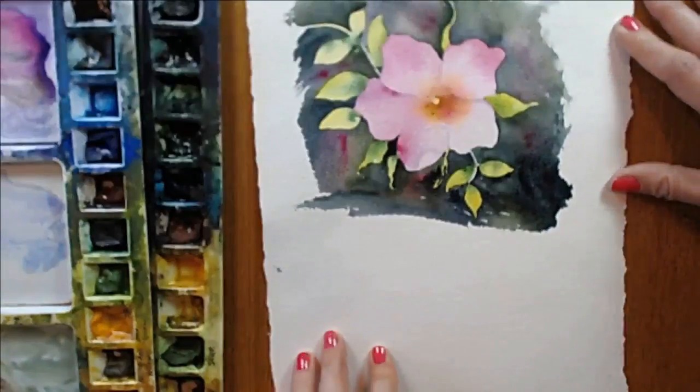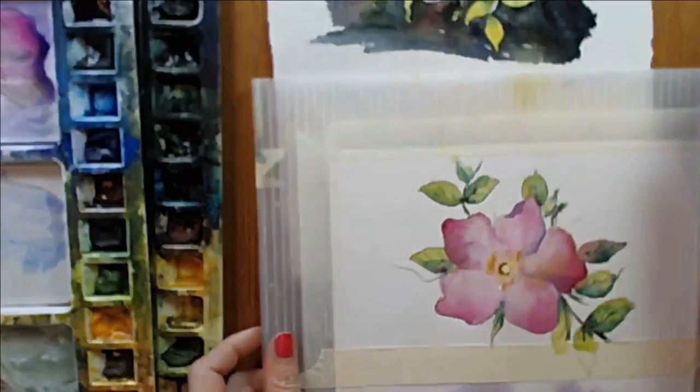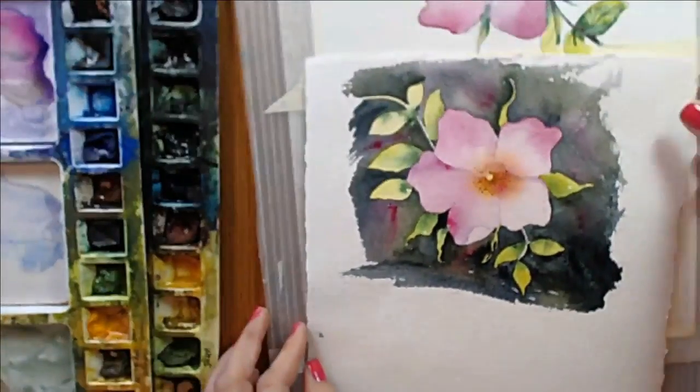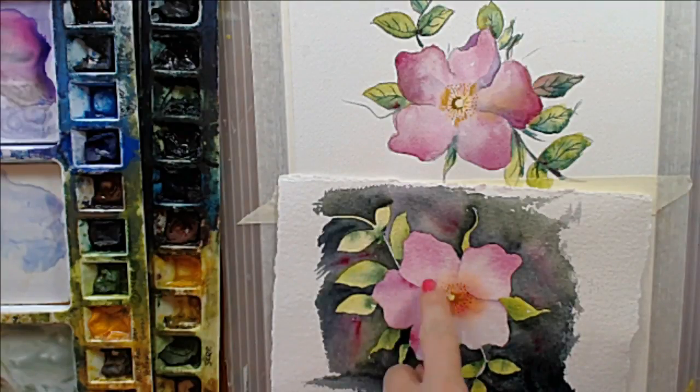So there we have a rose with a dark background, and here we have a rose with a light background. Which one do you think is better? They both have their own merits. This one I almost feel like I would need to add maybe a little more shadow to separate the petals and give it a little more depth. But I do love that rich dark contrast — it's very dramatic. It has just a different feel. We can change our mood just by changing our background.